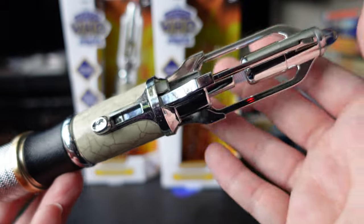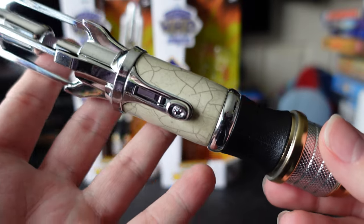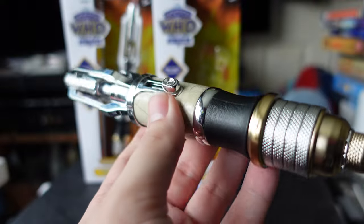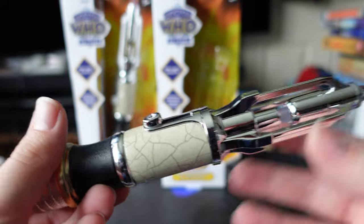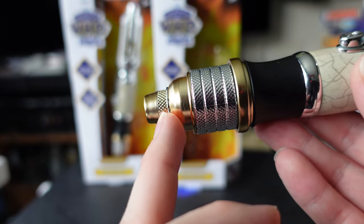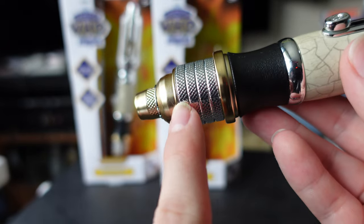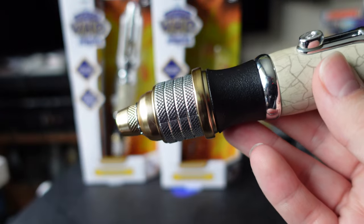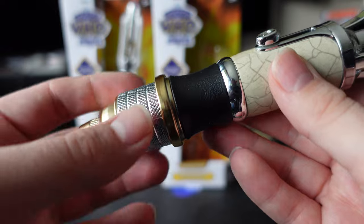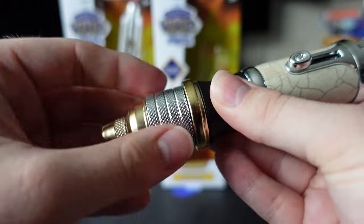This sonic screwdriver, unlike the Whittaker one, I actually really like this design — a lot. It is a combination of several different sonic screwdrivers. At the very bottom end it's a bit like the 12th Doctor's sonic, and then this middle section reminds me more of the Master's laser screwdriver, especially the fact that it twists like that.